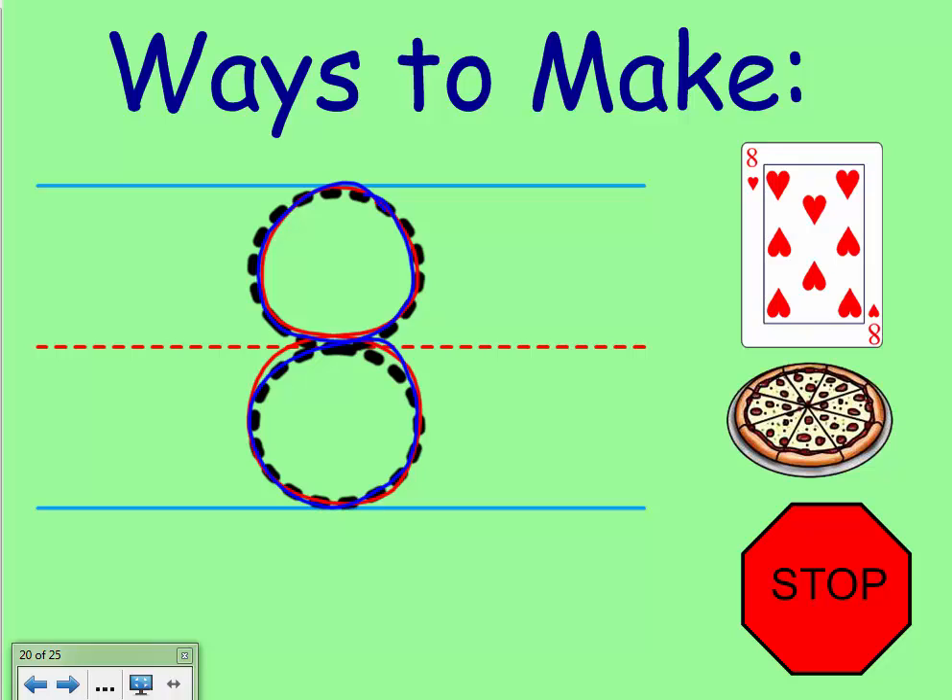Other places you might see eight things: many pizzas are cut into eight slices, and a stop sign is a shape called an octagon with eight flat sides all connected at eight different corners. Can you think of some other places you've seen the number eight?